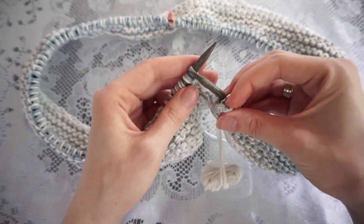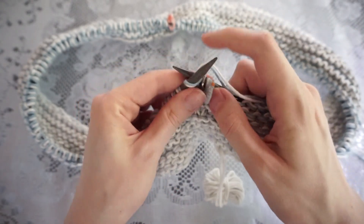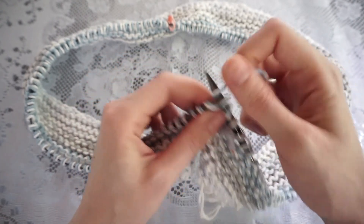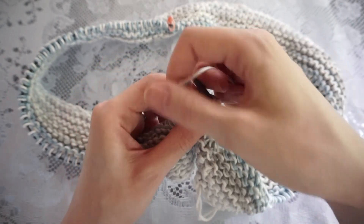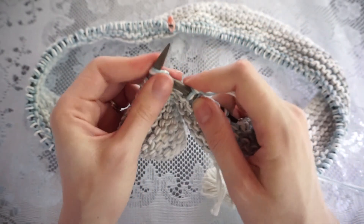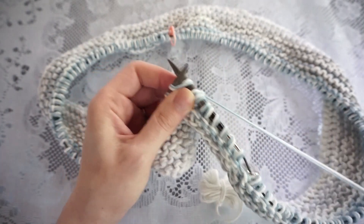I'm going to knit six rounds then place my first decrease round. If you wanted to make yours any longer or shorter, this would be a great place to do that — add a couple more rounds before the first decrease to make it longer, or start immediately with the decrease round to make it shorter. I'm going to continue working about six rounds and then I'll come back and show you how to put in that decrease.